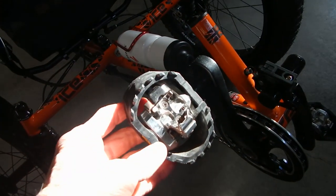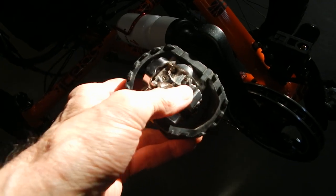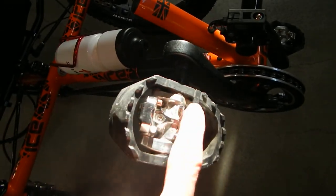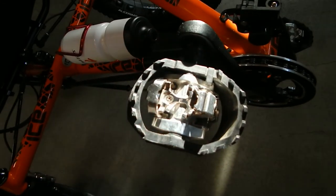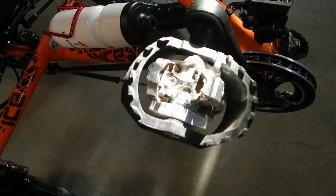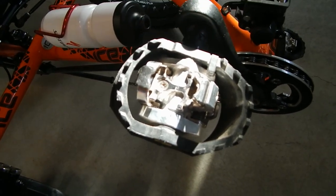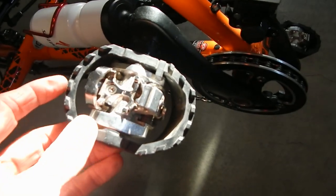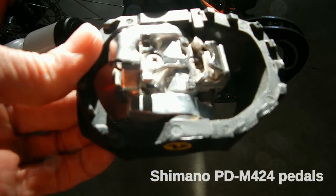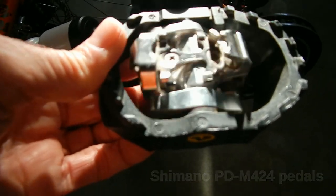I'm going to start at the front of the trike and work my way to the rear. These are the Shimano PM 424 pedals. I originally had a pedal called the ISSI — just a mountain bike pedal — but I found that for riding through sand it was putting too much pressure against my forefoot and causing nerve compression syndrome, hot spots. So I opted for this pedal, which has a platform. It's a Shimano pedal, double-sided, and as you clip in the way it's built, it rotates there and it's very comfortable.